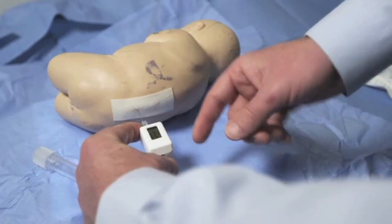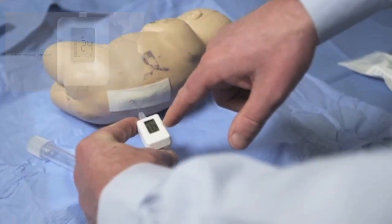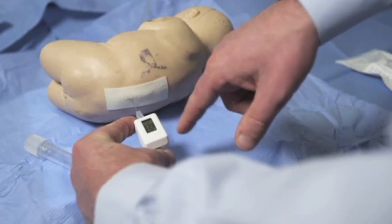Cover the rear of the device to obtain the opening pressure — in this case, 23 centimeters.